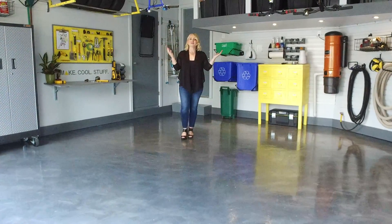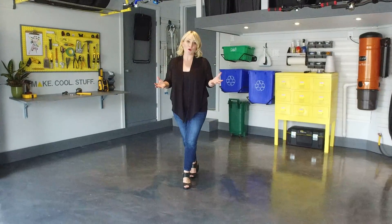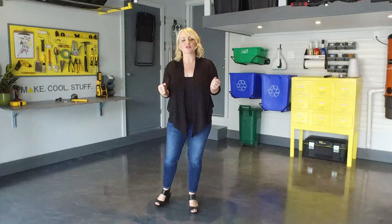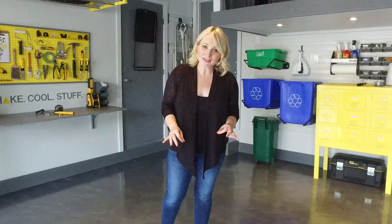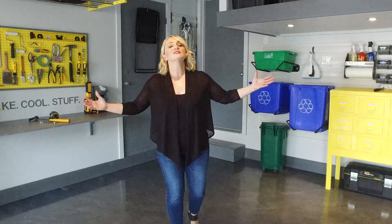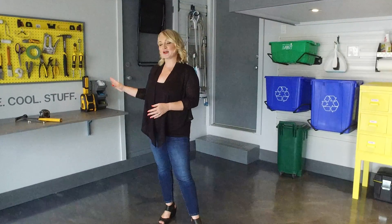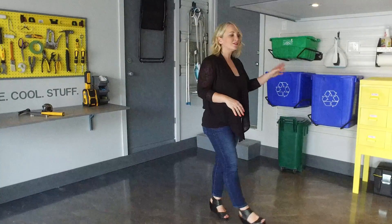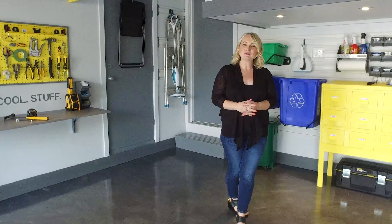Ta-da! What was once a virtual dumping ground has now become an extension of our home and the garage really feels like an extra living space. The floor has truly become the centerpiece and the jumping off point for the rest of the space. Now be sure to check out my other videos on how to create a fun and functional DIY workbench and how to upcycle an old metal cabinet to a great storage piece for your garage. Thanks so much for watching!